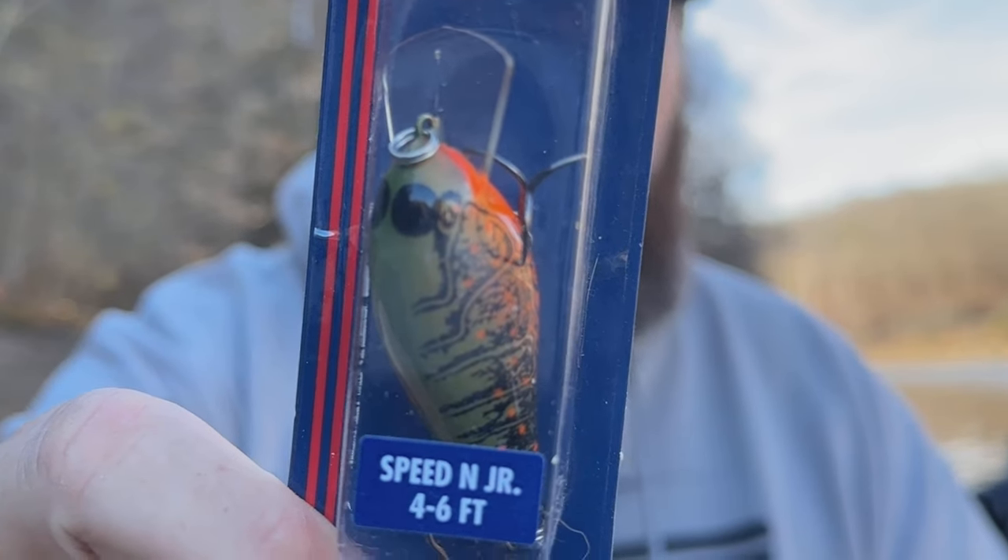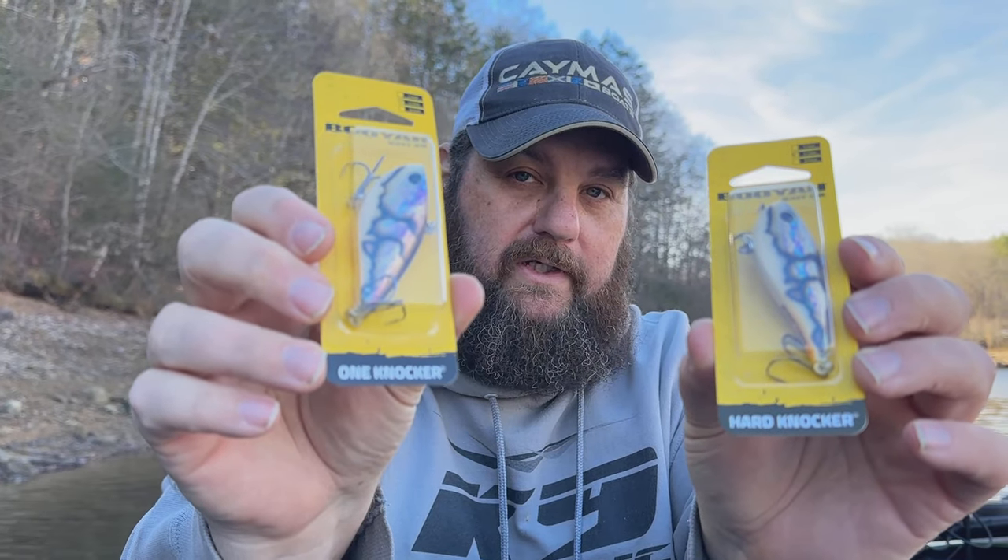We're going to give it a shout out — this is the Orange Belly Crawl. Now these are some custom colors that have been painted. I don't know if they're going to keep them or not, but these are in the Booyah lipless baits they have — the One Knock and the Hard Knock. The One Knock is exactly that — a little quieter, a little more subtle, deeper knock. The Hard Knock is your traditional lipless crankbait with a multiple BB sound. These are both in Bone Crawl and they call this a graffiti paint job — so it's Graffiti Bone Crawl.